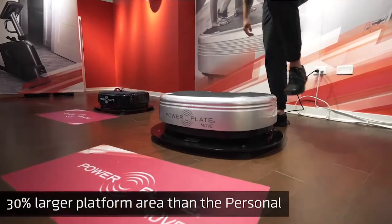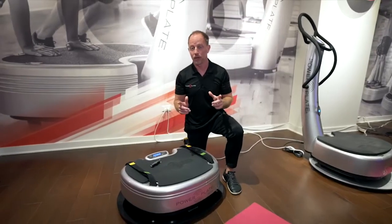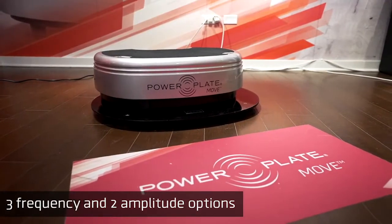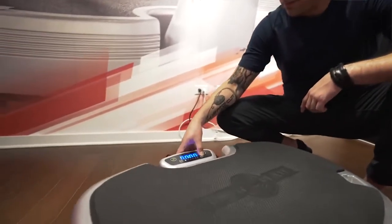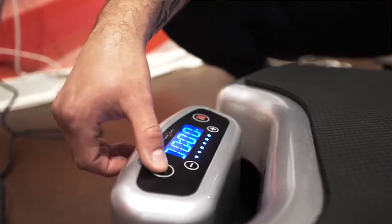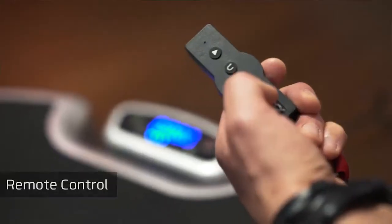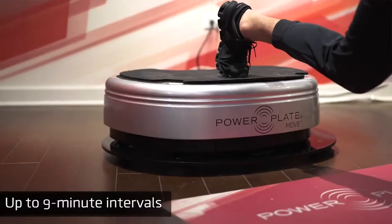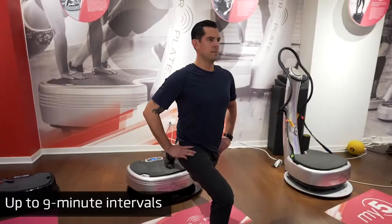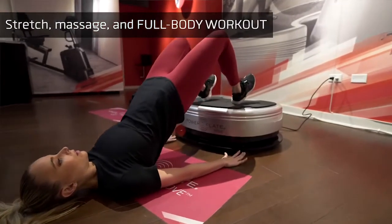What I love about the Move Platform is it's 30% bigger than the Personal Power Plate, but it's equally space efficient. It goes from 30 to 40 Hertz with low and high amplitude. One of the really cool features is the easy-to-use control buttons — you simply press plus or minus to map to your session for the day. It comes with a handy remote control, but my favorite function is you can pre-program up to nine continuous minutes, so you can hit go and move in ways that feel good to you, whether it's stretching, strength, or massage.